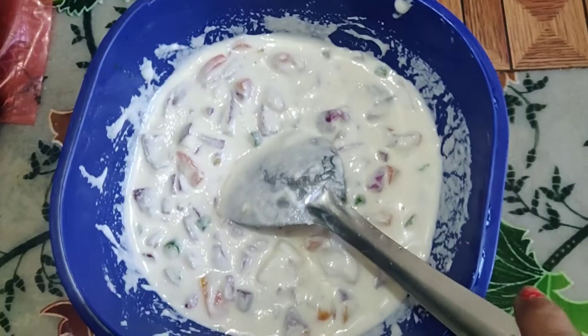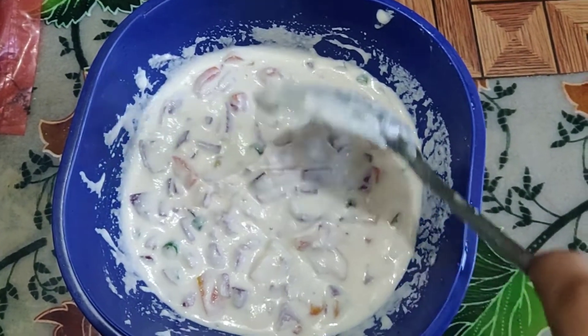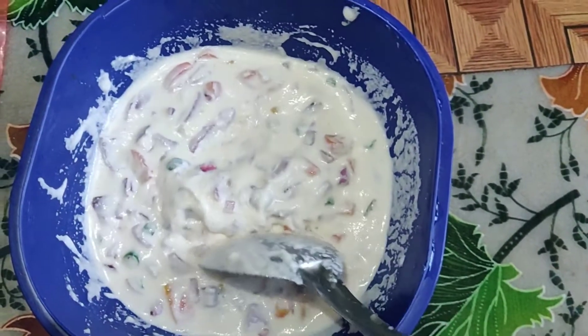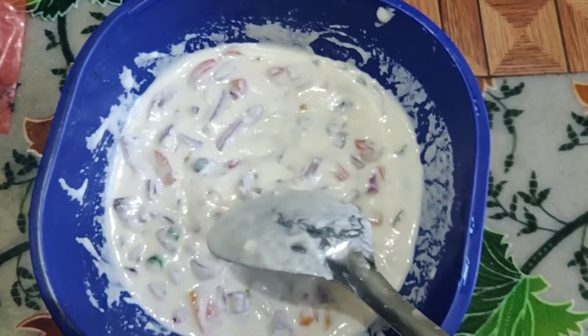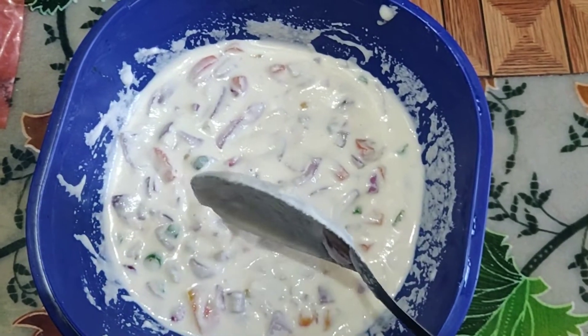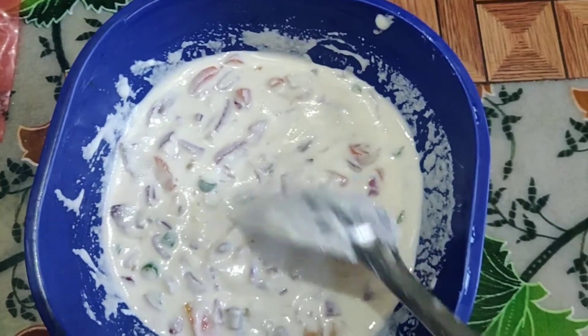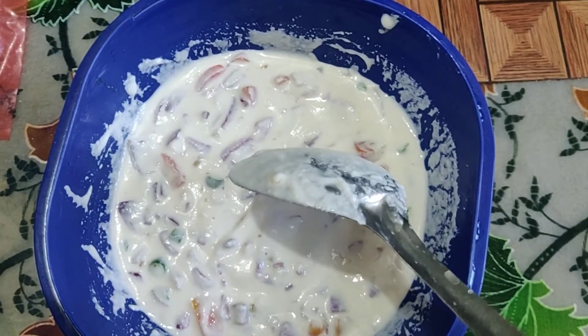Then we went back home. We were back late. Because I was late, I made a suji chila — suji, dahi, piaz, tomato, mirchi, dhaniya, namak. I mixed all these things and let it rest for 15-20 minutes until I had a smooth batter.